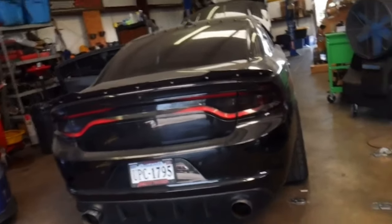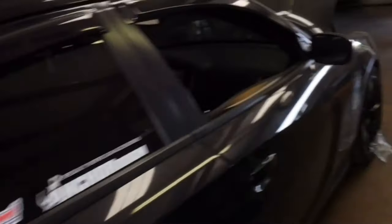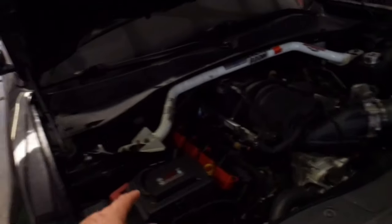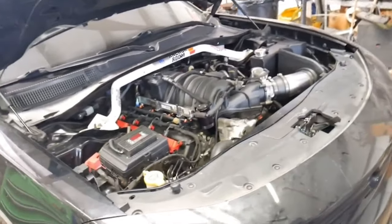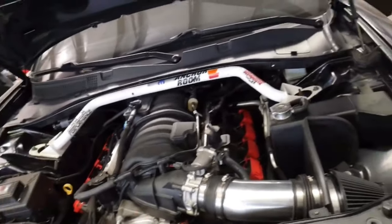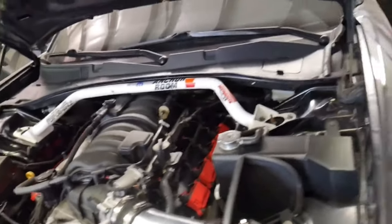Remember our 5.7 that we put a monster camshaft in — E85 converted, big injector, 6.4 intake manifold, active runner control is working. Got our MSD box on that joker. Not a super fan of the intake, but we've got an aftermarket intake on here. Goldpacks water pump, Hellcat oil pump, long tube headers, 3-inch MBRB exhaust.